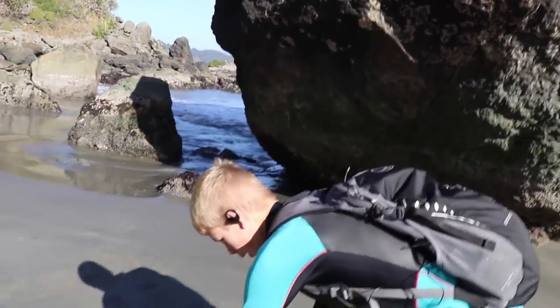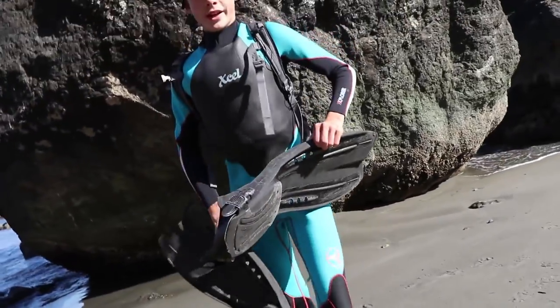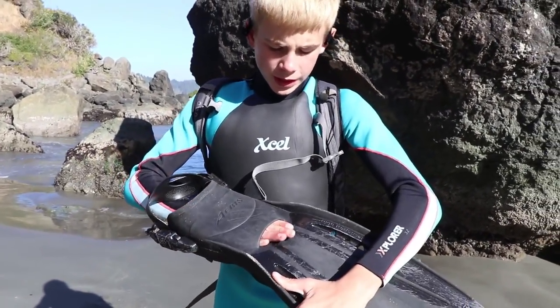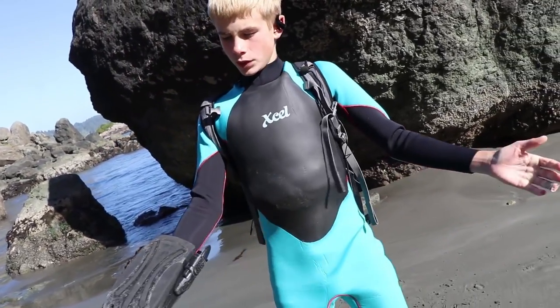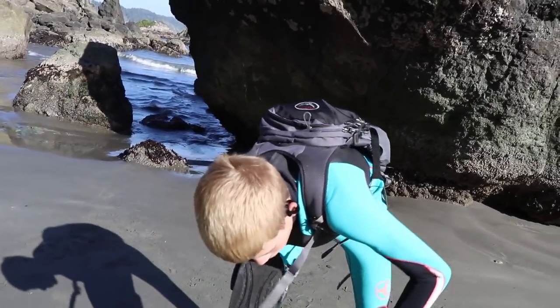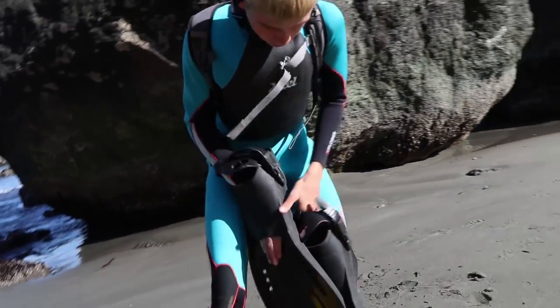Now we'll use larger flippers as our front feet. The reason they have larger flippers as front feet is because their front feet are what powers them through the water so they can swim, and their back feet are meant for steering.